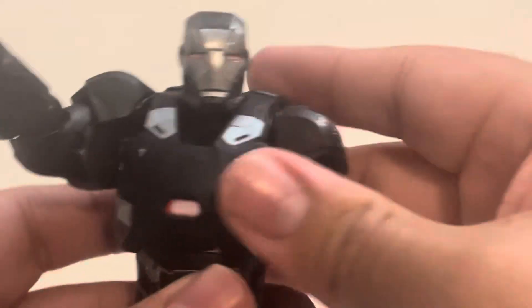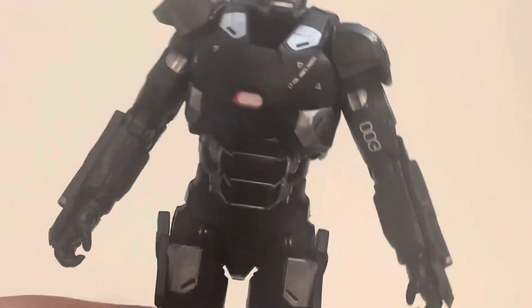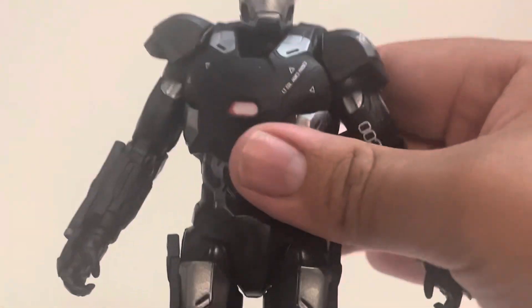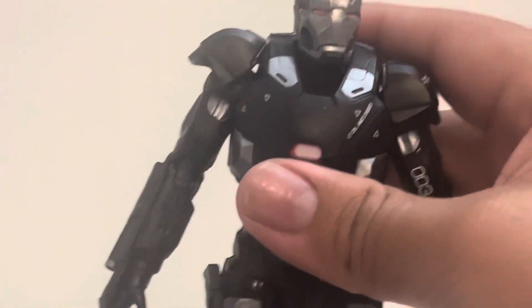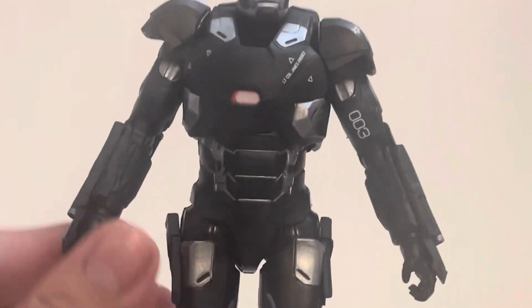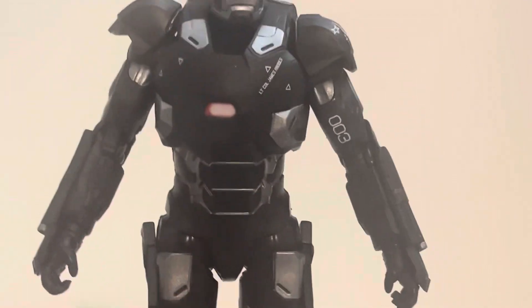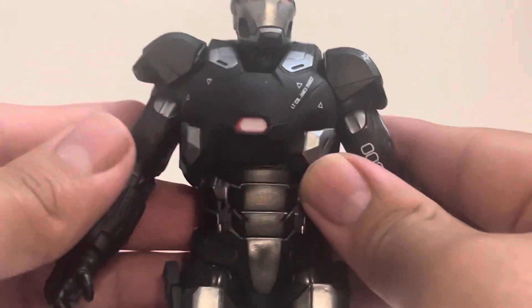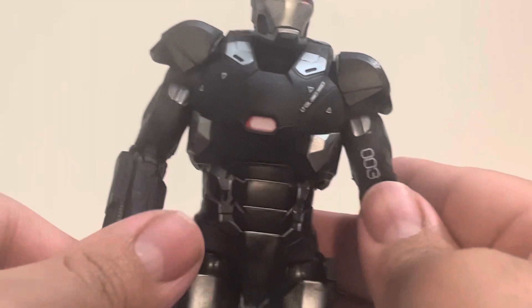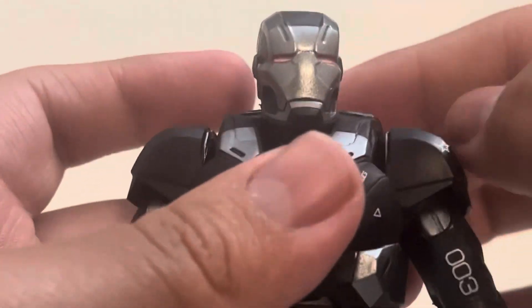My second complaint: I call it the 'snow angel' pose — his arms are spread out quite far, and even with his bulky body I feel like they should come down just a little. This is probably an older figure from the original Civil War line that was reissued, so I can't be too hard on it, but his arms are out quite a bit.